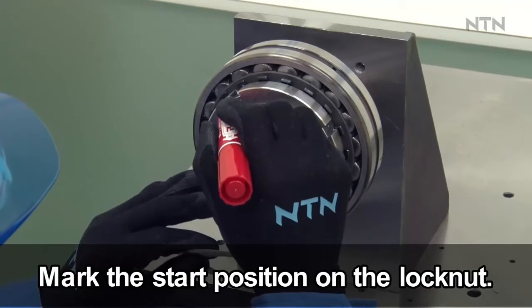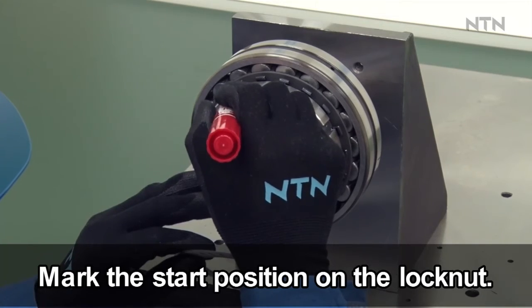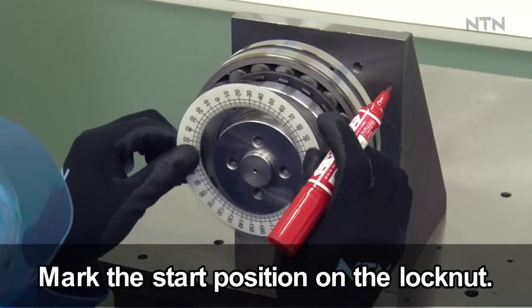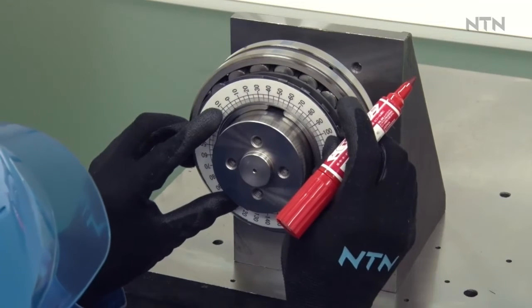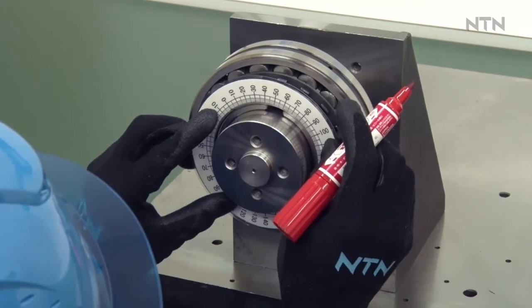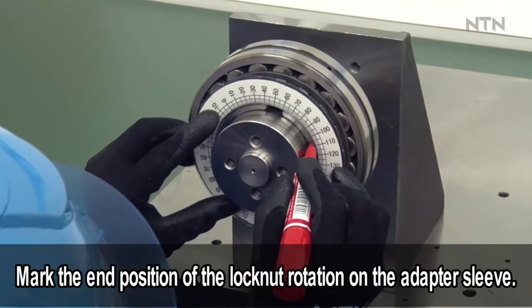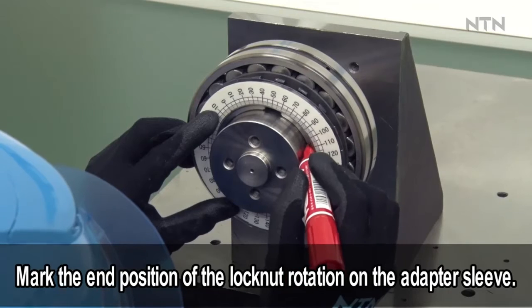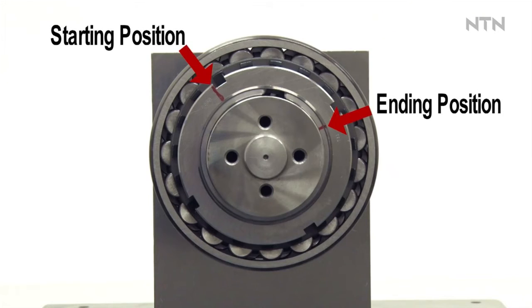In order to confirm the lock nut rotation angle, mark the rotation start position on the lock nut side face. Using a measuring instrument such as a protractor, mark the rotation end position on the side face of the adapter sleeve. Using a hook spanner, rotate the lock nut so the starting and ending marks align.